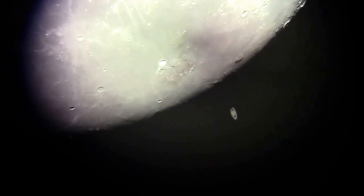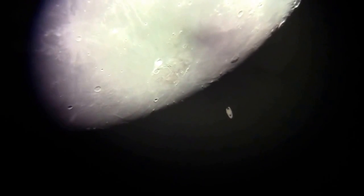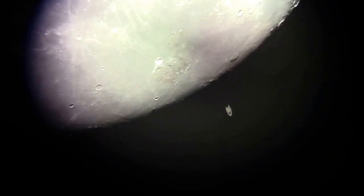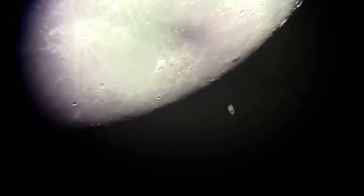Yeah, it's disappearing. See there — the rings are there. Because what we're seeing is the dark side. It's disappearing! It's going... it's going behind the dark side of the moon.